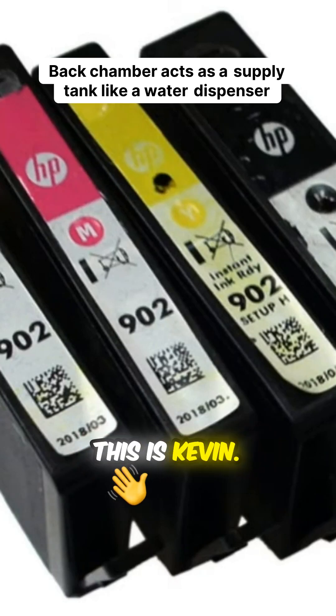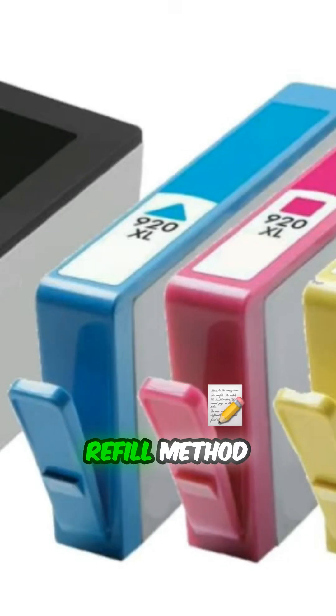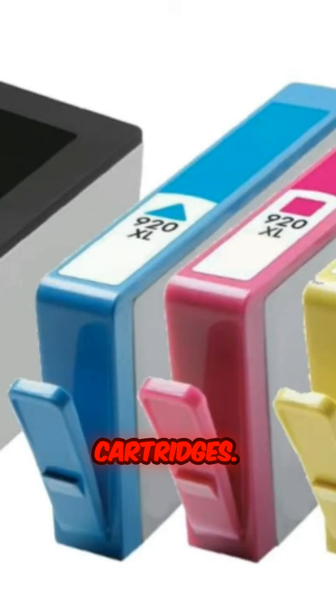Welcome to BCH Technologies, this is Kevin. Today, we'll talk about the back chamber refill method for XL cartridges.